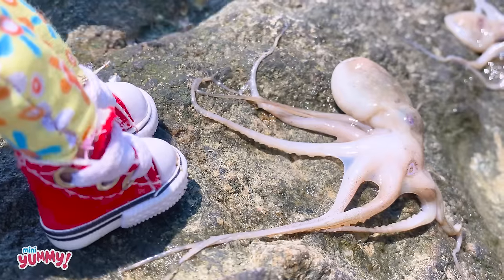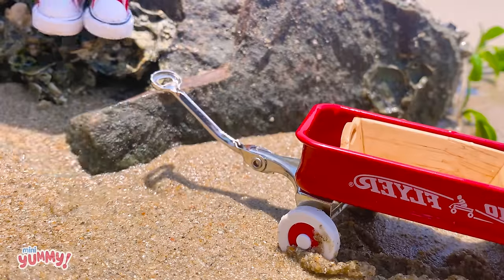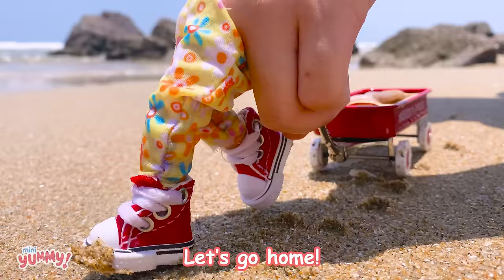That's octopus. I'll make Portuguese octopus salad. Yahoo! Let's go home.